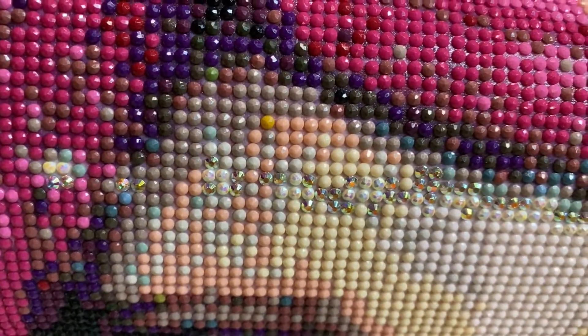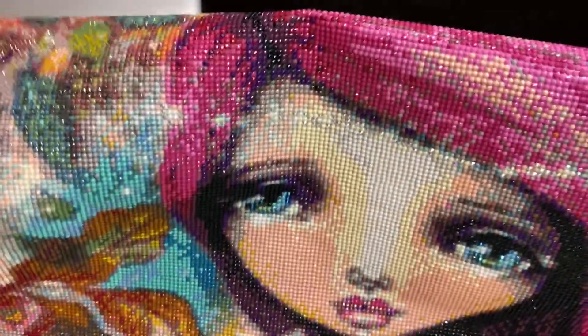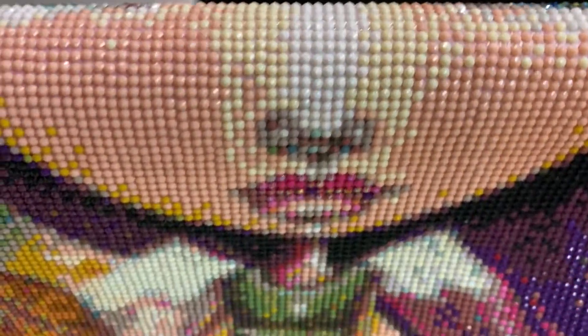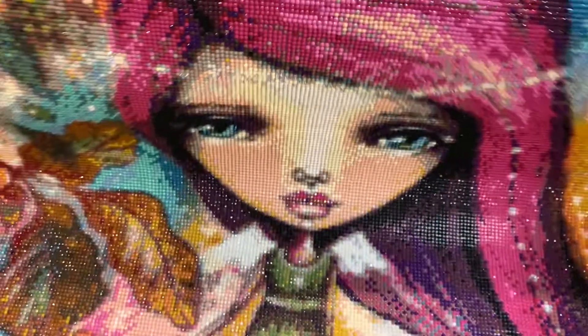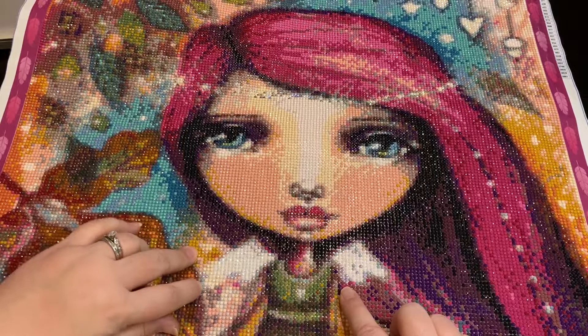I added some 712s up here to give it a little bit of extra bling in her hair. I did sparklers and ABs — 712 is my new go-to, it's a creamy color. In her eyes I also added some moon sparkles as well as some mermaid sparkles, and I added some white ABs just to give her eyes a little bling. In her lips I believe that's 812, it might be 321.